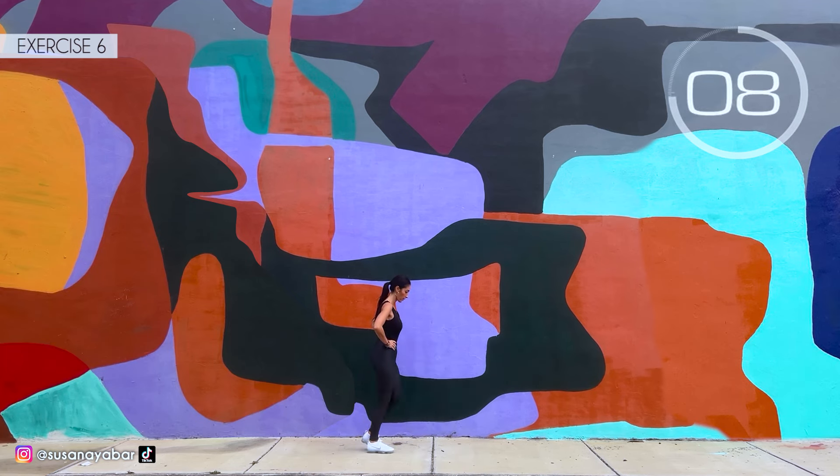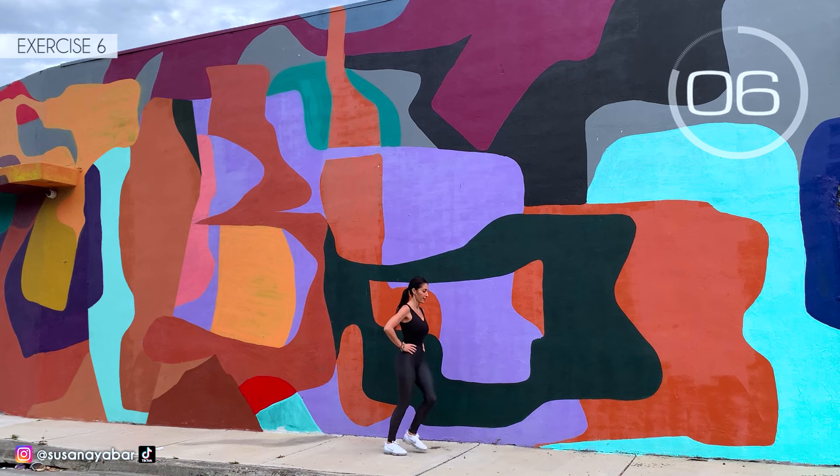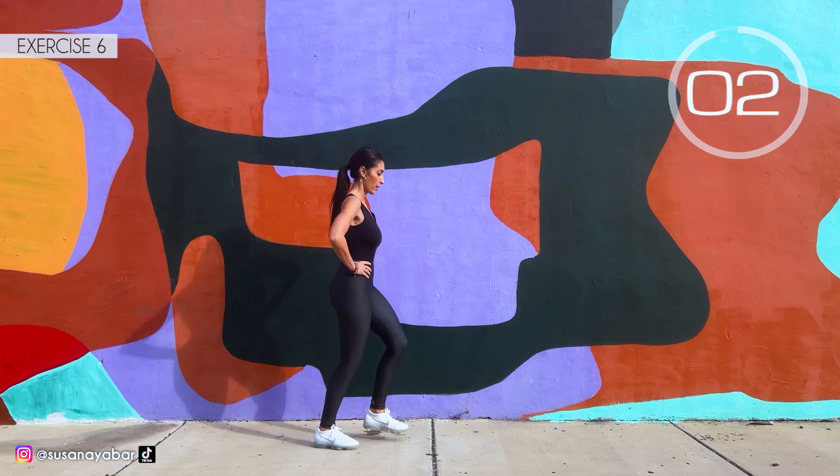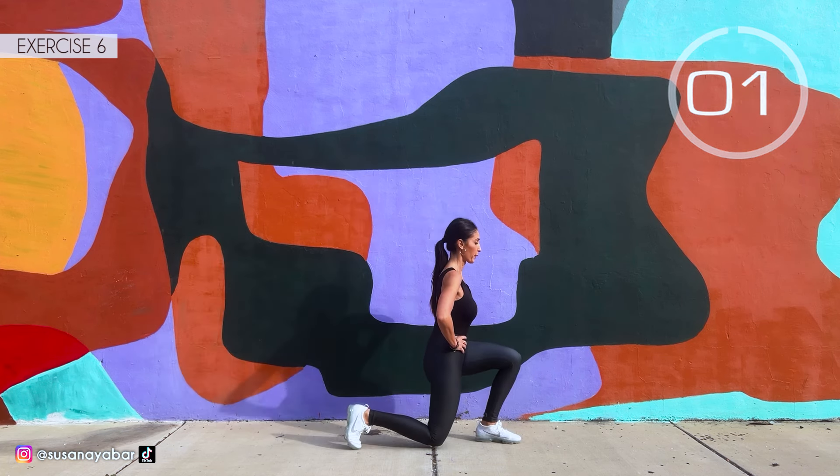Hands on hips. Come on again. 3, 2, 1. Well done!